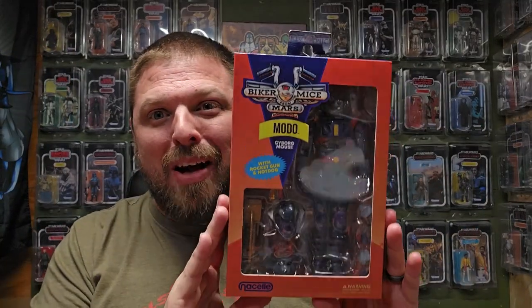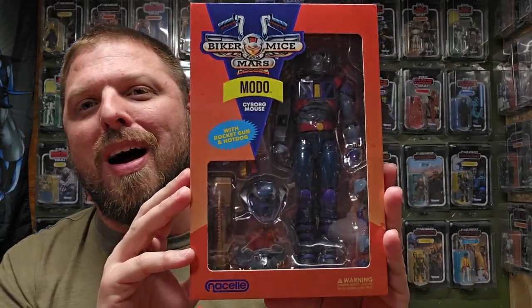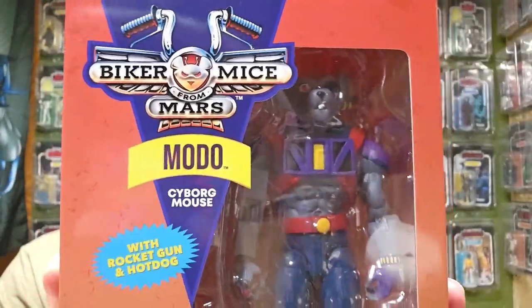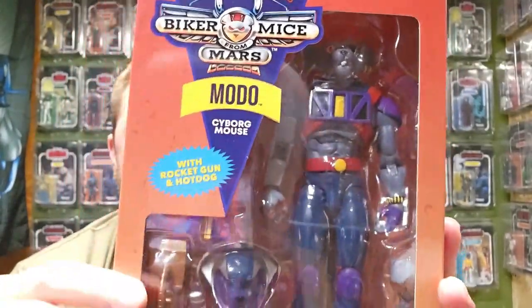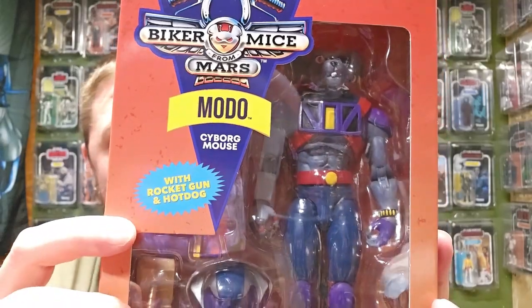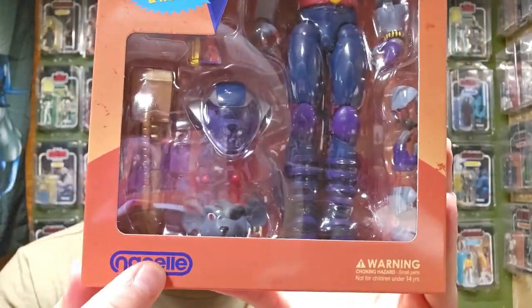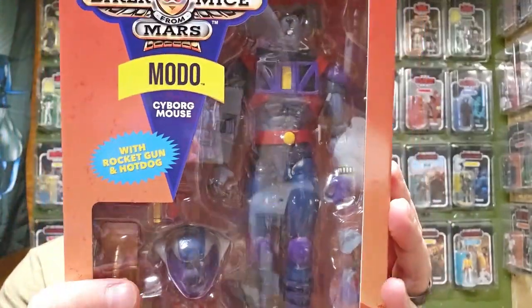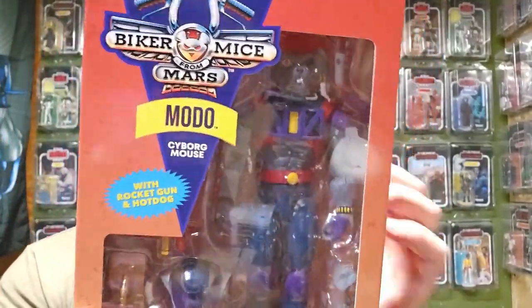What's up everybody, welcome back to It's Just Plastic. My name is him. You've seen the thumbnail, you know what robotic mouse I'm reviewing today. That's right, I got the Biker Mice from Mars - Moto, the cyborg mouse with rocket gun and hot dog. This is by Nacelle, a new company coming out.